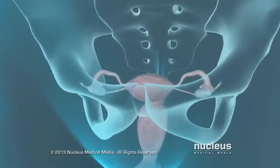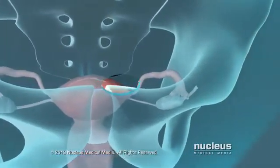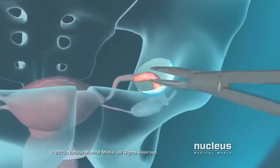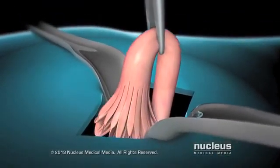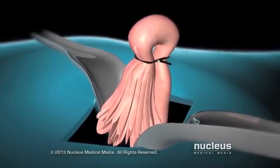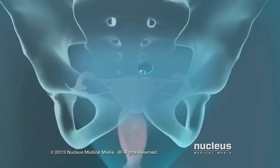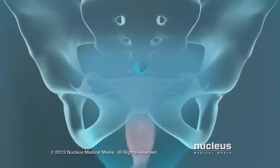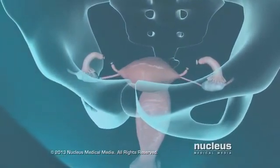If you are having a mini laparotomy tubal ligation, your doctor will make a small incision just above your pubic bone. He or she will grasp the fallopian tubes with forceps and close them off using one of several techniques. At the end of the procedure, the incision will be closed with stitches. This method is often used just after childbirth.